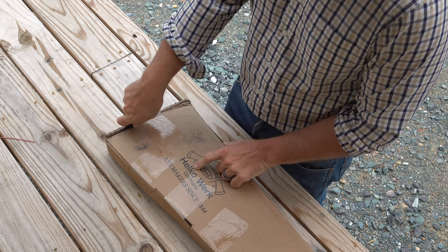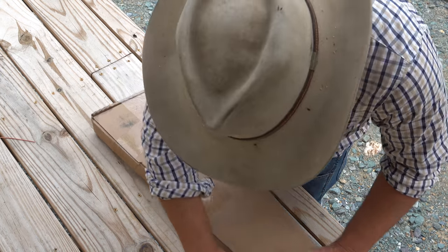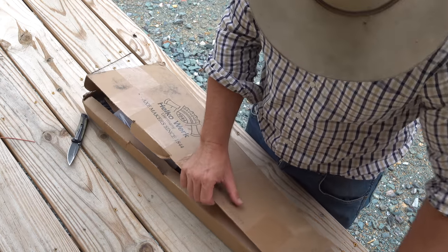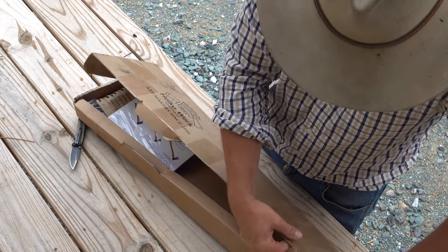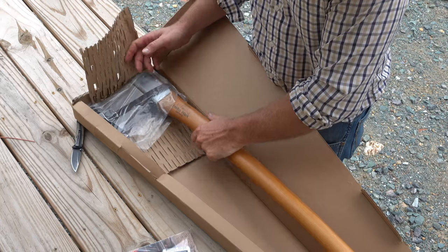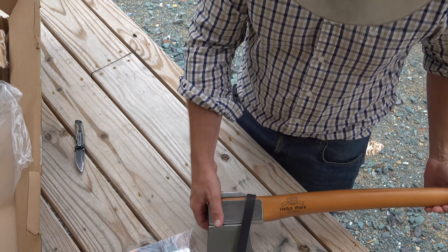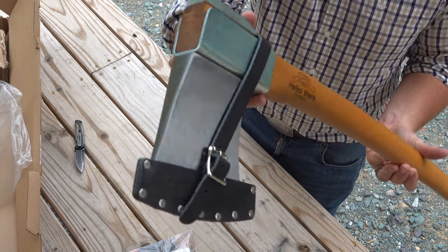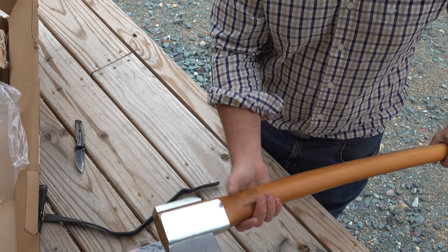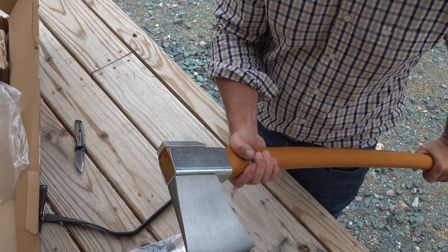It's from Helco Work. I think I know what that is. Look at that beast. This is one heck of an axe. Look at the head on this thing. This massive axe was sent to me by one of our subscribers, Brian. Brian, thank you very much.